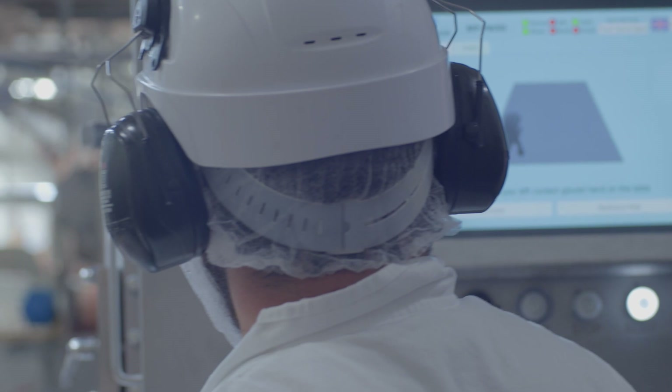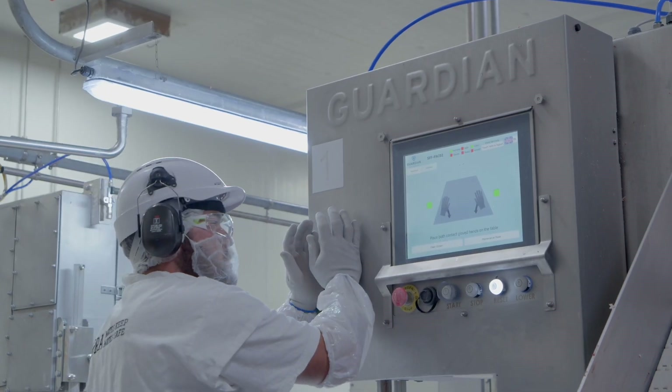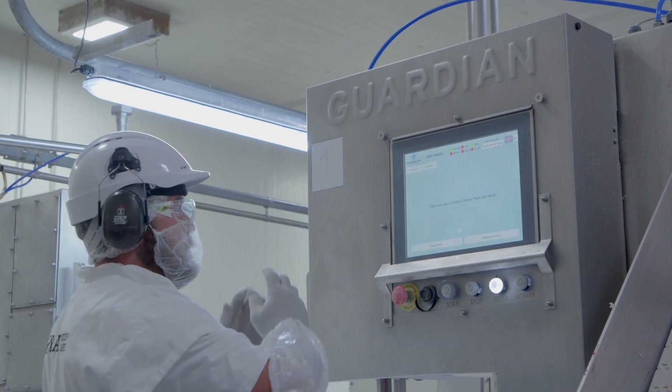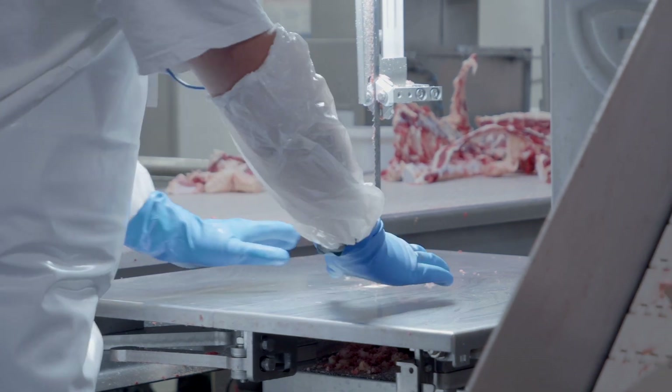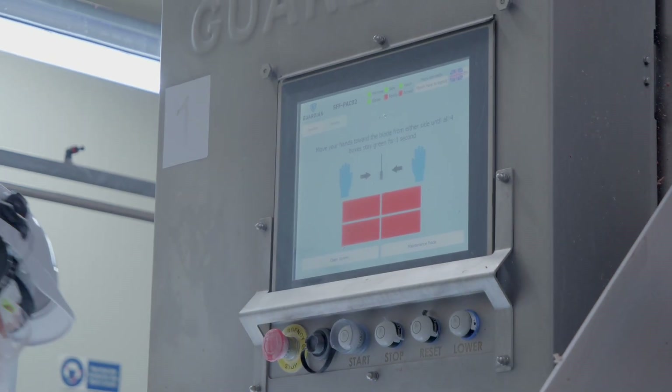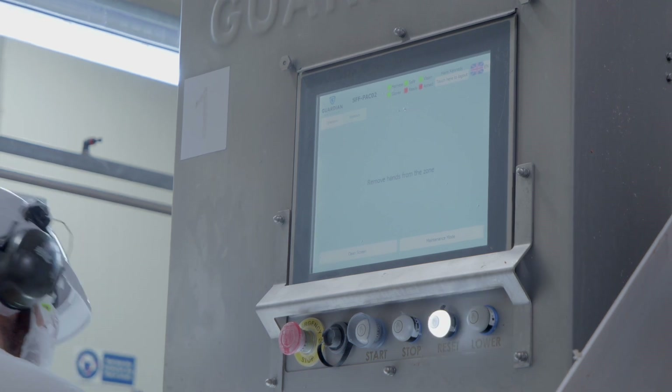Next I'm going to use my contact sensing gloves and that ticks showing green. Next step is you put your vision sensing gloves on here, and now it's going to show all four boxes up there on the screen. Now that's ready to go.